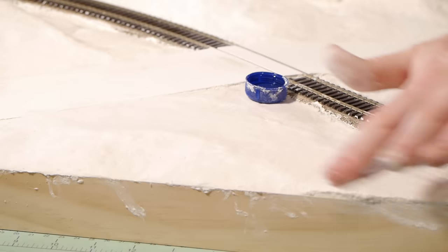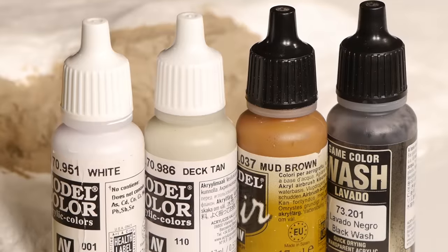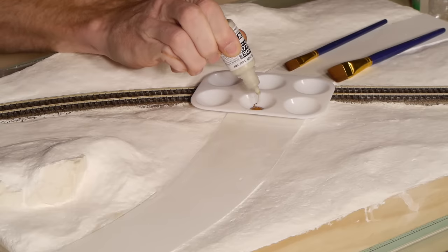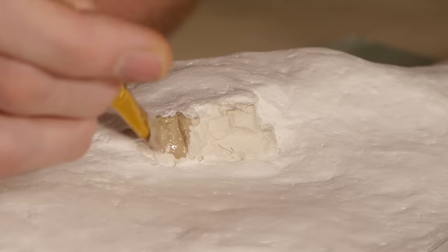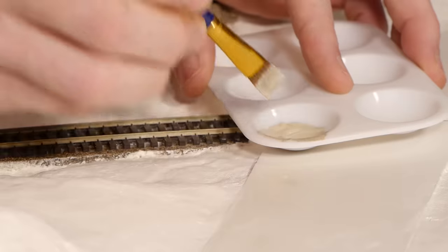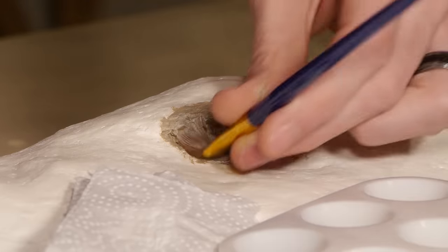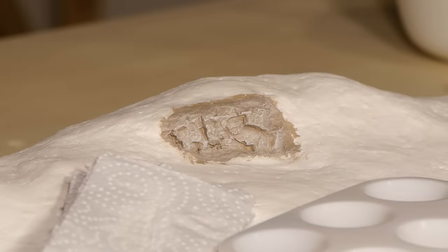Once it's all dry I begin coloring the rocks. The color is completely optional — I chose a medium tan color made by mixing Vallejo mud brown, deck tan, and black wash. Once the first layer was completely dry, I highlighted it by dry brushing a slightly lighter tan mixture over the top, and then finally did a final dry brush of white over the top of everything.